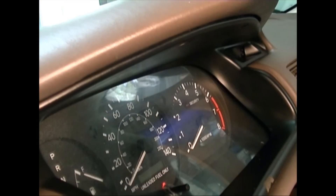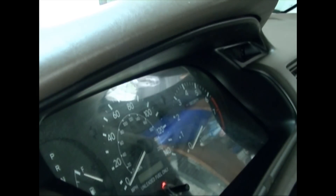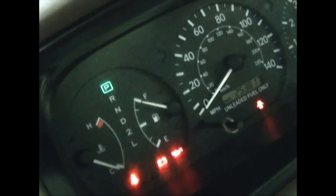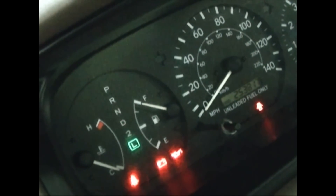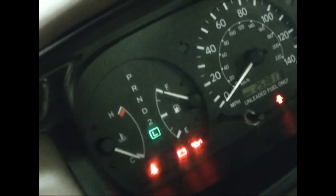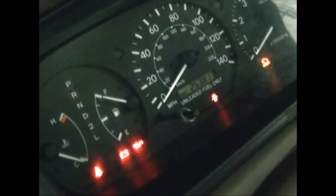And that's all you have to do to reinstall it. Then we can test it by turning the car on. Once the car is on, we can test both blinkers, put it in reverse, neutral, drive, 2, and L, just to see that all the lights are working. We can see the lights across the bottom as well. It looks like we fixed it.